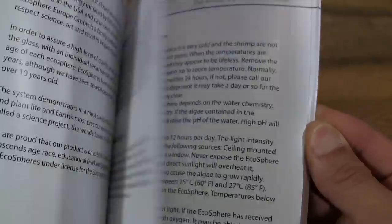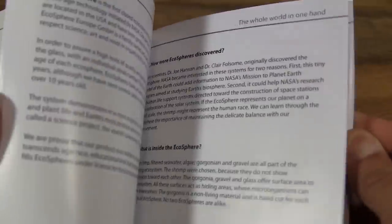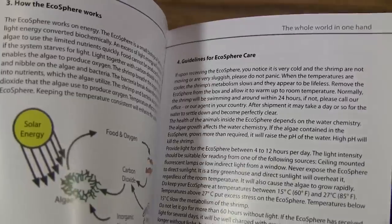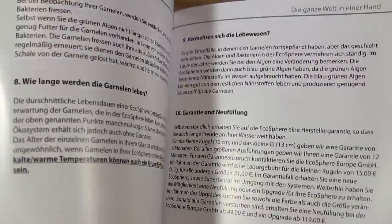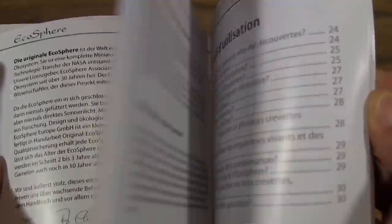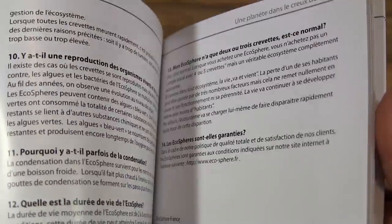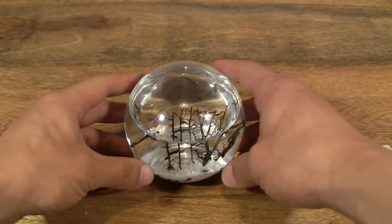It comes in a variety of languages, and some information on how to care for your EcoSphere. So basically the EcoSphere is an enclosed ecosystem.